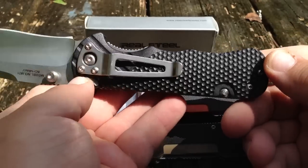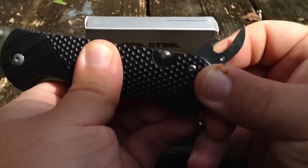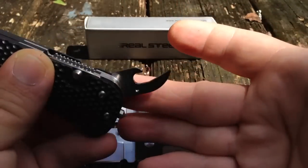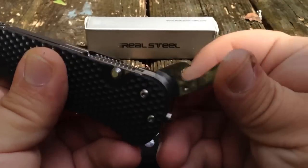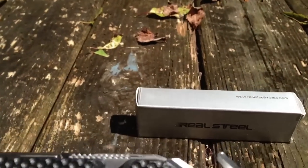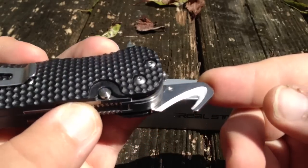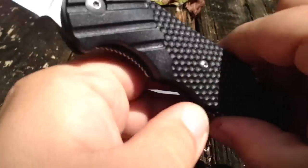This is a multi-tool — they all are. You have a bottle opener here. I thought it was supposed to be a can opener, but there's no bevel and it's not sharpened on either side — it's flat, so that's a bottle opener. And then over here, this is supposed to be a safety cutter for seat belts and things like that, and I'll get into that in a second.